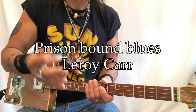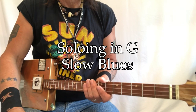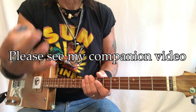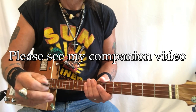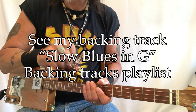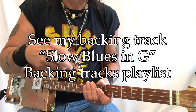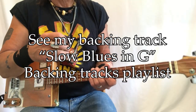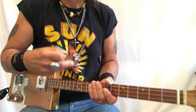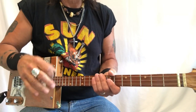Soloing in the key of G. This is the way we're open. There is also a companion video of Prison Bound Blues by Leroy Carr, and there's also a backing track so that you can take these parts that I'm going to show you and move forward with your own special way of playing blues. These are just some of our tried and true methods here.